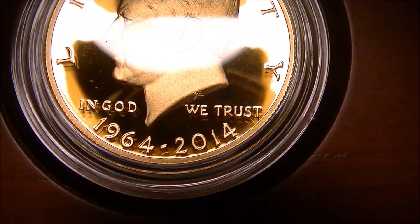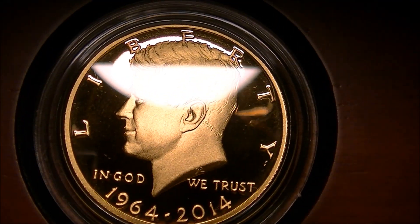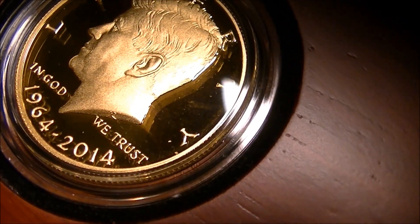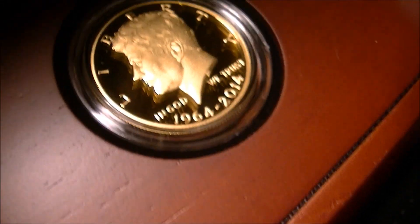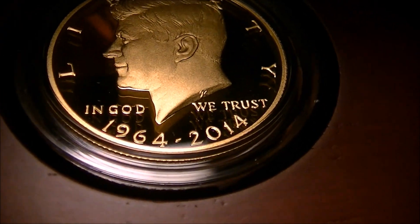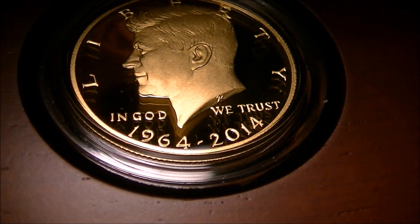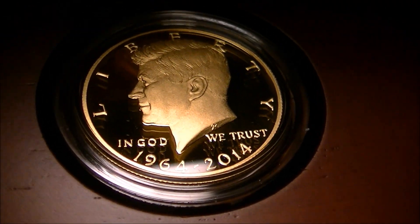You can see they are the anniversary year 1964 to 2014. Absolutely stunning coins. Absolutely beautiful. I'm glad to see them make a gold Kennedy half dollar — I think it was a great idea.